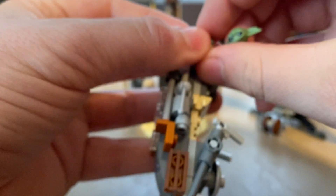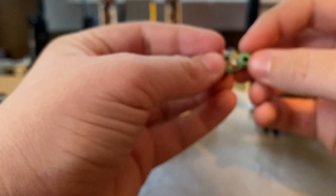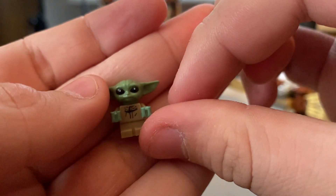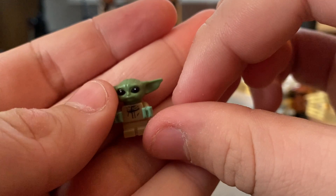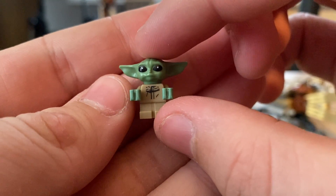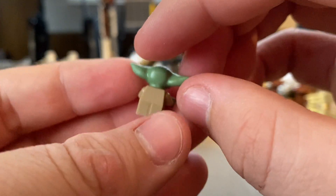You also get the Child, Baby Yoda — his head is a soft rubber piece. This is the same one you get with the other two Mando sets. I do think they kind of need a new mold for him. I feel like this was just kind of thrown together. That one mold they used in the holiday special was pretty cool, but a little bit of printing on his face would help. If you haven't had him yet, this is the cheapest way to get him.